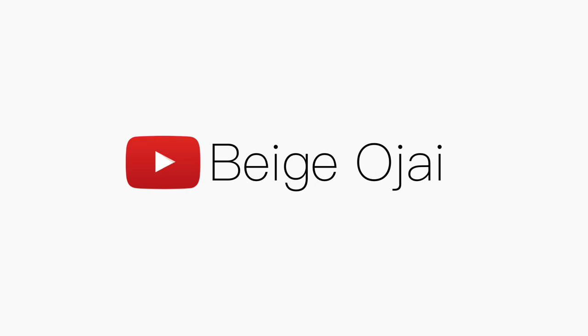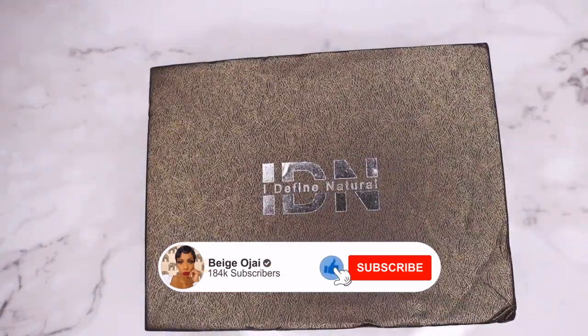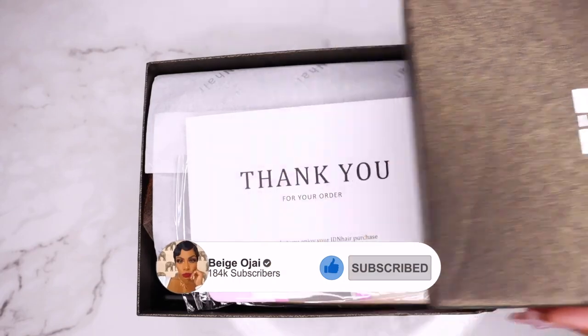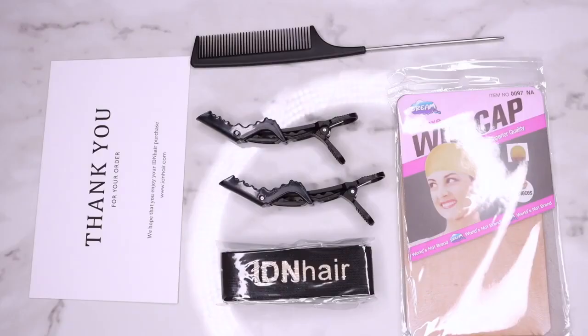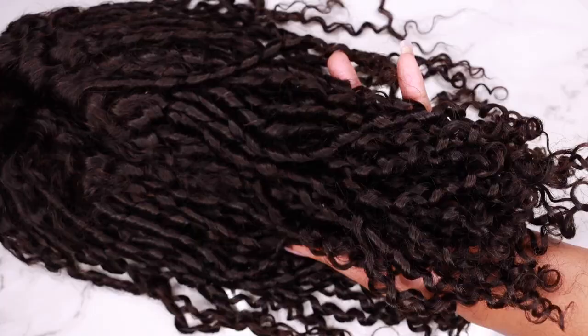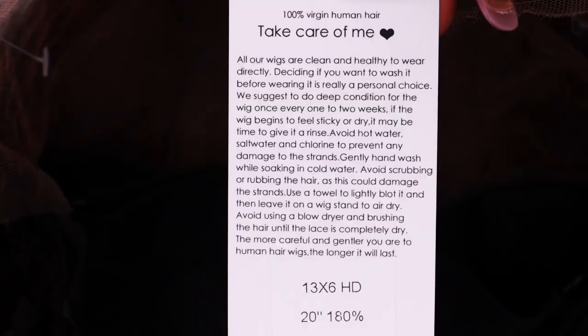Hey guys, welcome back to my channel. My name is Beige. If you're new here, welcome. Don't forget to give this video a huge thumbs up and comment down below before you leave. Today's video is going to be a tutorial on this wig sent to me from IDN Hair. I will have all of their information, the promo codes, and the direct links to the wig worn in this video down below in the description box.